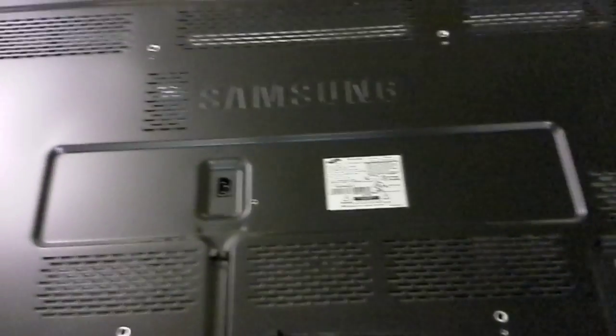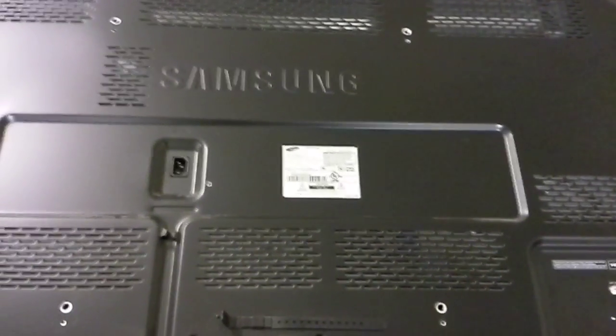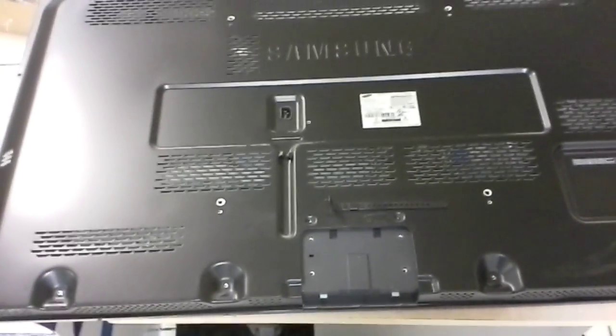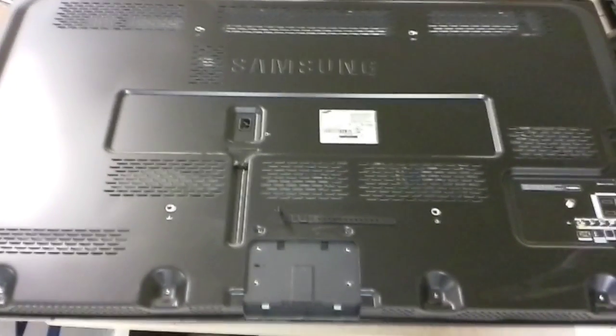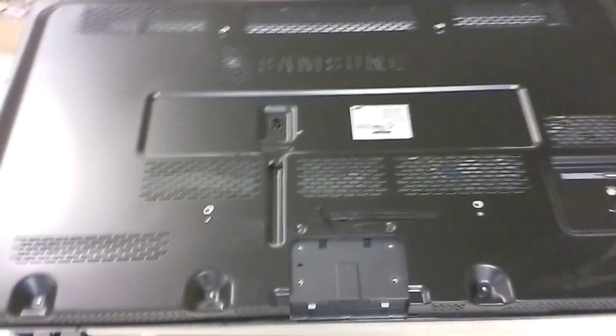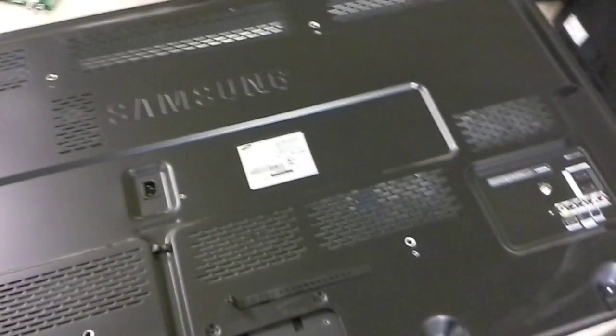I believe once upon a time we made a similar video for a PN51D550 which is very very similar. The problem with the TV is when you turn it on it just keeps on clicking, about one second interval, and the customer brought it in.